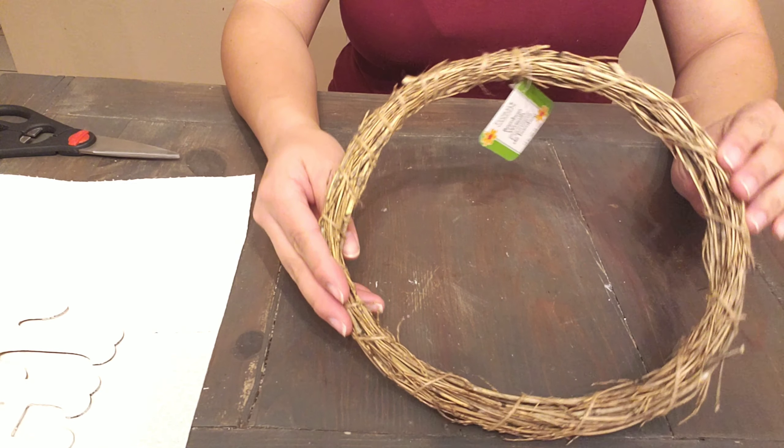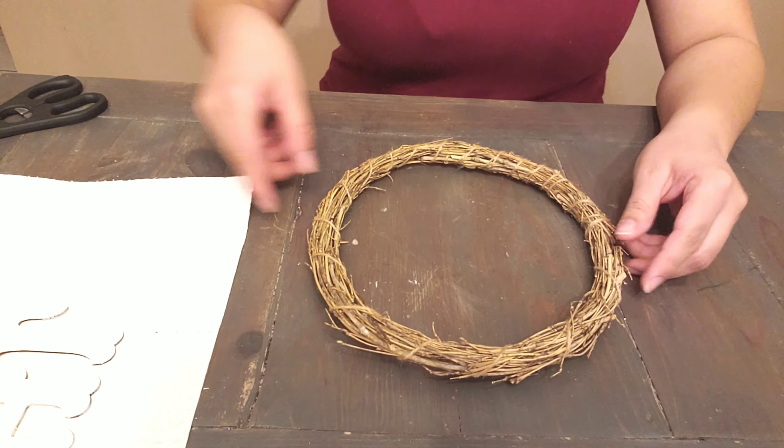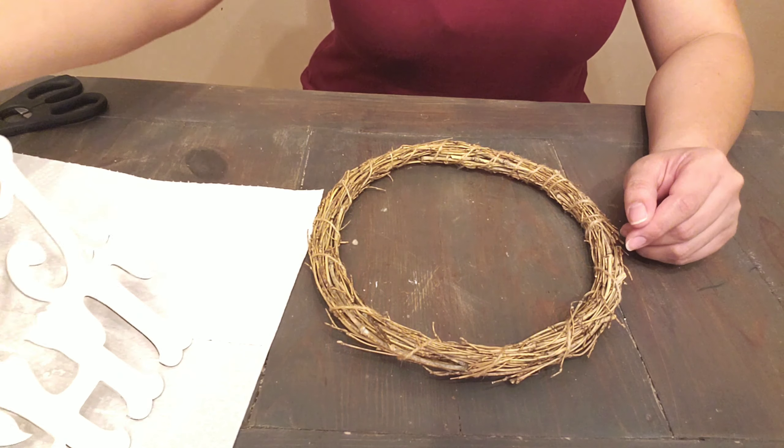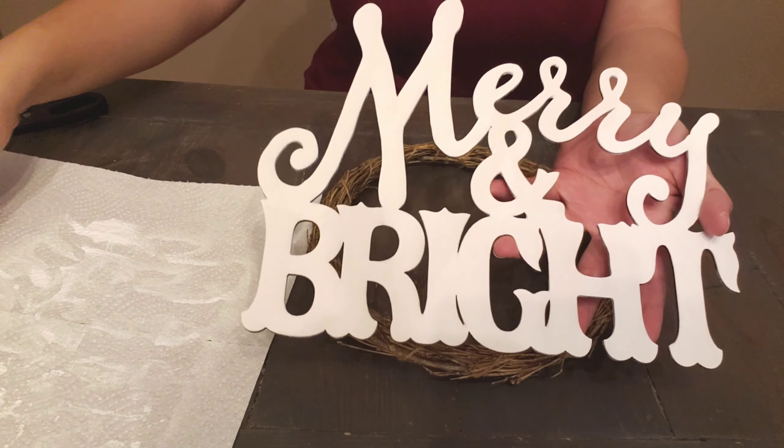Now we're going to take this wreath that I also purchased from the Dollar Tree. All we're going to do is hot glue that sign onto the wreath using a generous amount of glue, just to make sure it stays intact.